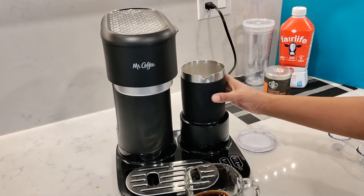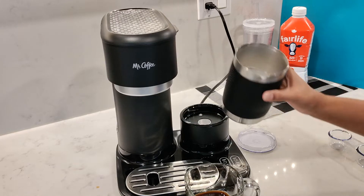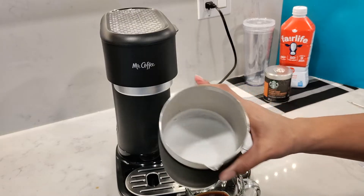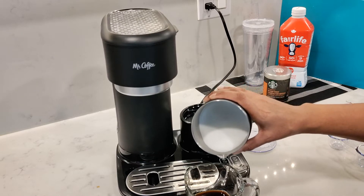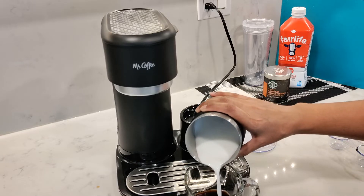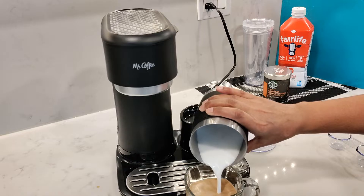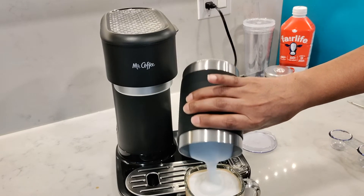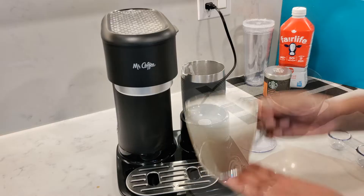Even with the silicone sleeve around the frother, it's still very warm to touch. But just take a look at the amount of thick froth it's made. Let's pour it all out — the milk will come out first and then all that froth will just layer on top. And here is the wonderful latte.